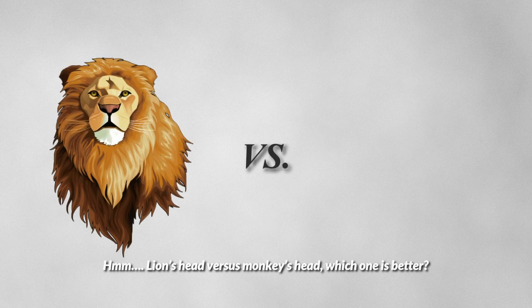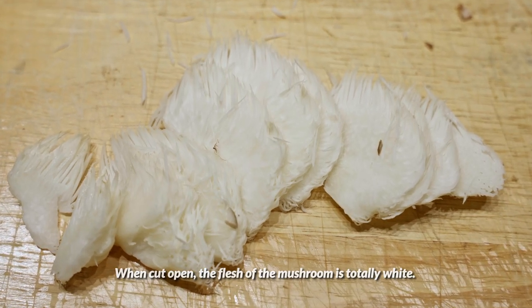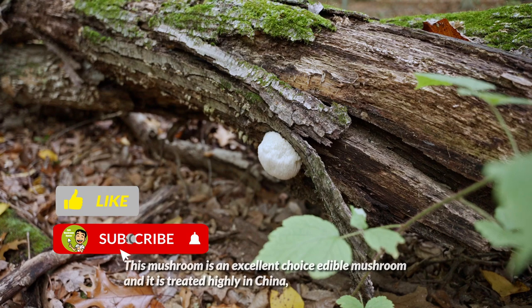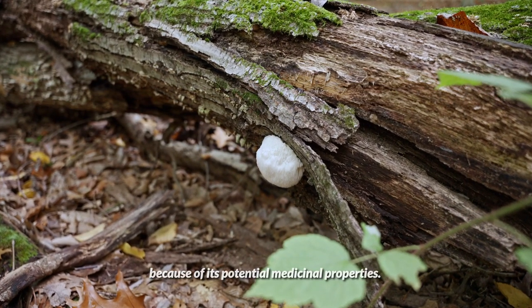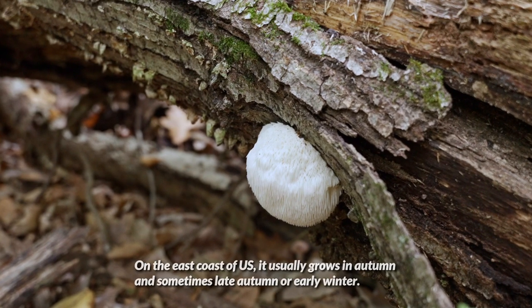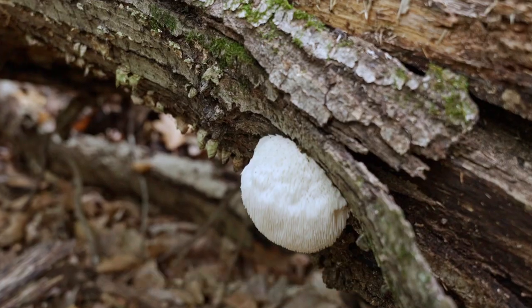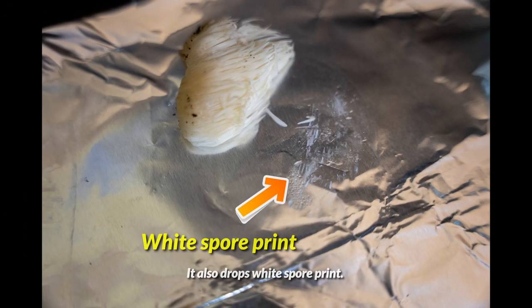Lion's head versus monkey's head — which one is better? When cut open, the flesh of the mushroom is totally white. This mushroom is an excellent choice edible mushroom and is highly regarded in China because of its potential medicinal properties. On the east coast of the United States, it usually grows in autumn and sometimes late autumn or early winter. It also drops a white spore print.